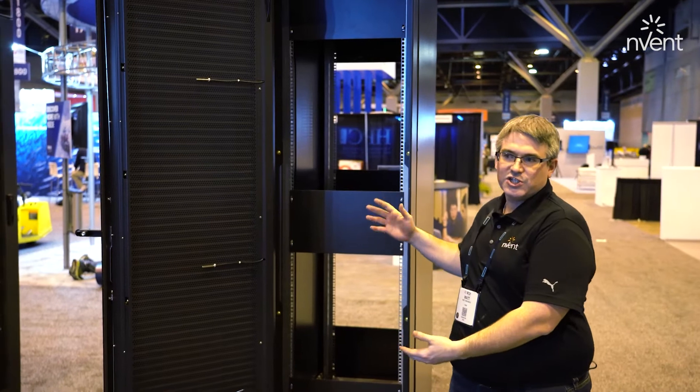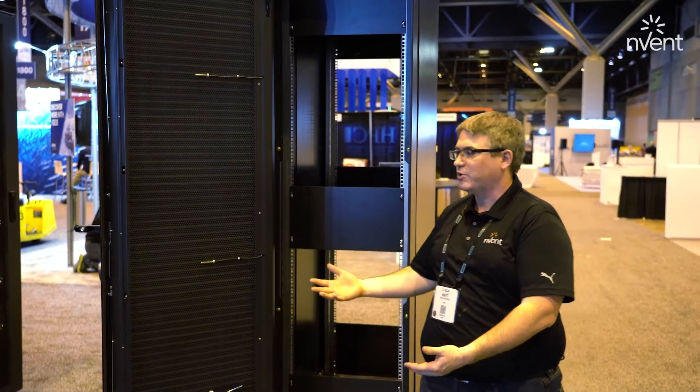This is great for retrofit solutions where there's not water in the facility but you want to enable liquid cooled IT.